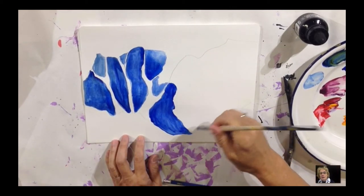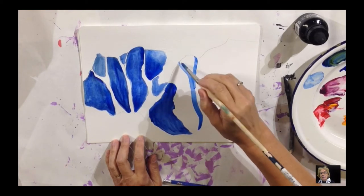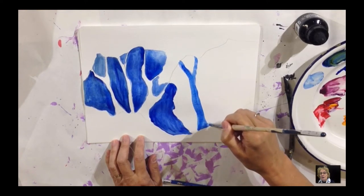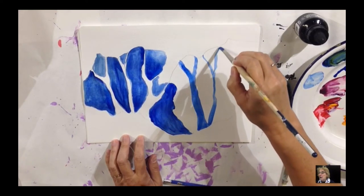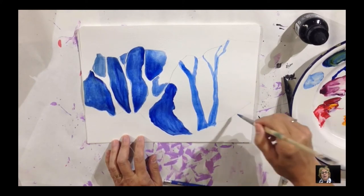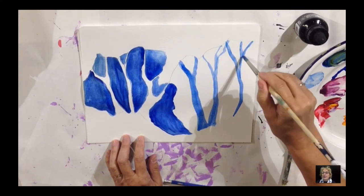Now we're going to try positive shapes, just so you can see the difference. We're going to paint a tree with the brush. See how now you're painting the positive shape — you're painting the opposite of what you did before, painting the shape itself. That's called the positive shape. On the left we have negative shapes, and on the right here we'll have a positive shape, just so you can see the difference.